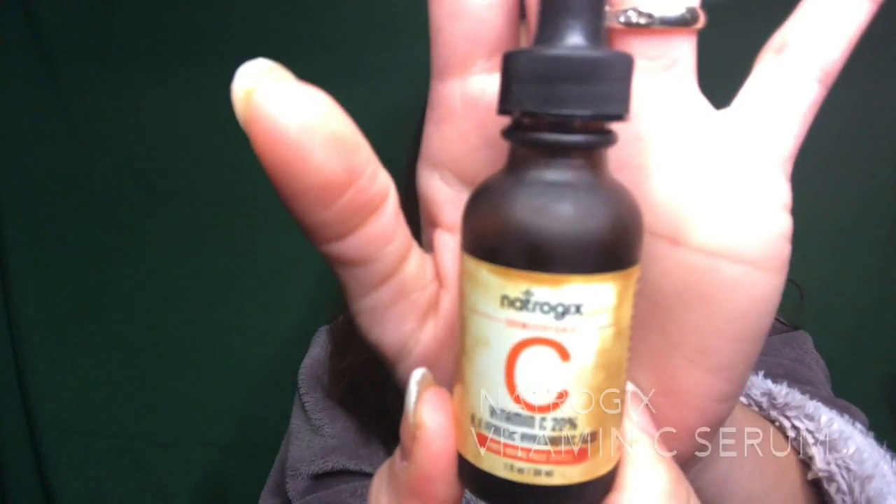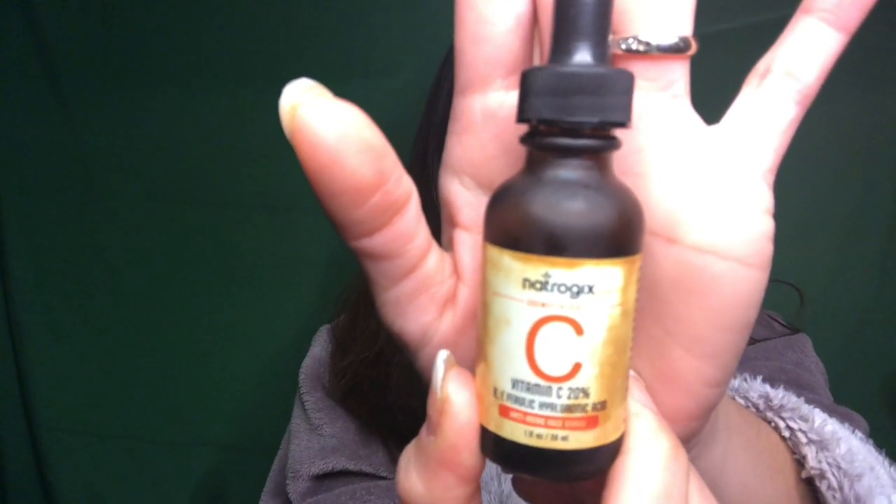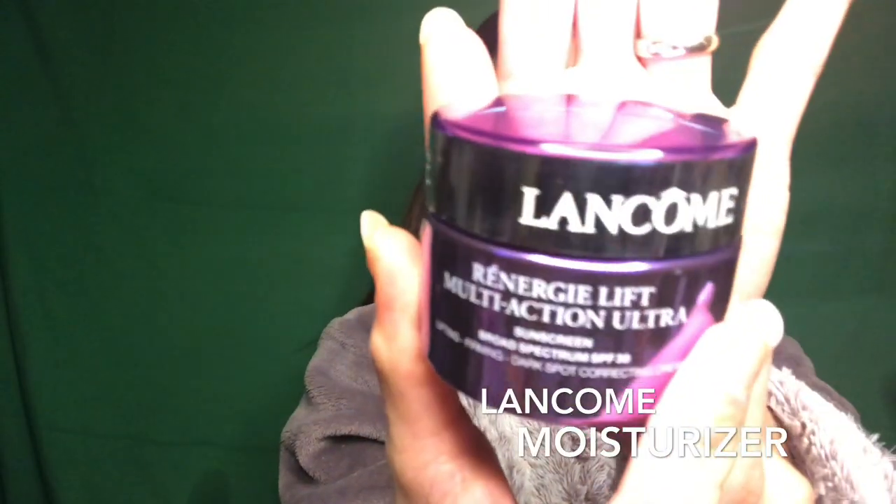The first thing I always put on my face is this vitamin C serum. I am using Nitrogex Cosmeticals, this is a vitamin C serum with hyaluronic acid. Next, I'm gonna be using this Lancome moisturizer Multi-Action Ultra — I love this one because it is good for lifting, firming, and dark spot correcting.